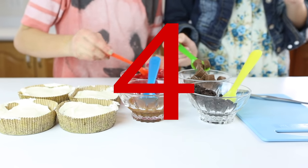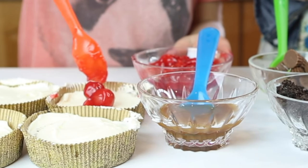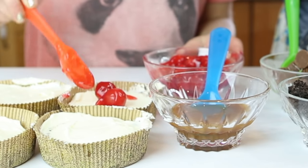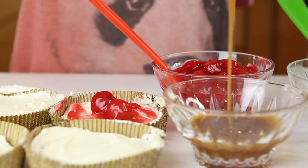Now we get to the part of making the four different kinds of cake. Number one is cherry — use a can of cherry pie filling and drizzle it on top. Number two is caramel — we just used ice cream topping caramel.